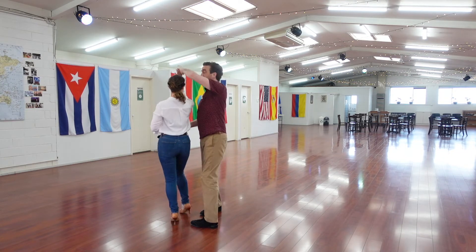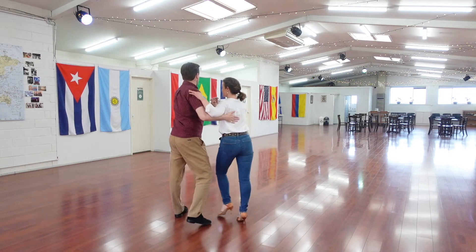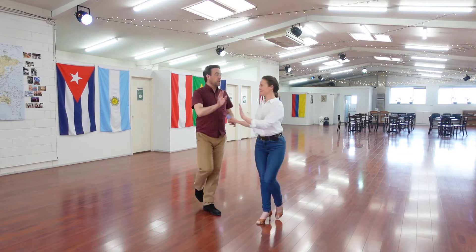Open break again for the double. Cross body lead. And one more. Lean through to the fall away scallop, going for two of them.